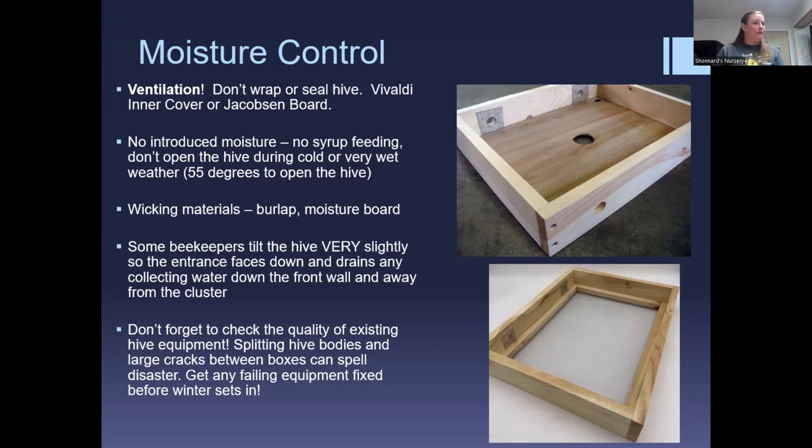Check the quality of existing hive equipment during fall inspections. If you notice boxes that are hard to separate, or holes, patch them up, fix them, or get a new box — make sure no rain is getting in. Get failing equipment fixed before winter sets in. Winter is a great time to repair removed equipment; patch up old stuff and you'll have extra hive equipment ready for splitting next spring.